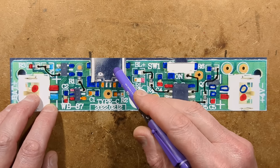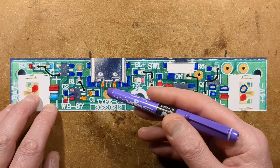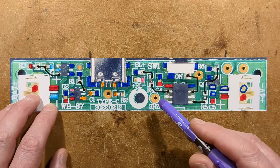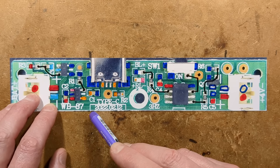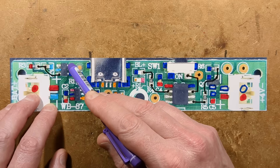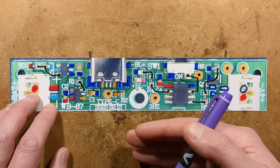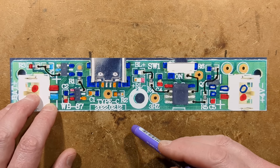We have a USB-C port, and sadly this is one of those that has omitted the 5.1K resistors you often find to tell modern smart chargers to send power out — so you'll have to use this with a dumb charger to actually get it to charge the battery. The battery is charged via an LTH7 with a 3K resistor, which is quite a high value. The lithium cell is currently on test, discharging at around 500 milliamps, so it could take a couple of hours. I'll put a note of its actual capacity in the description.